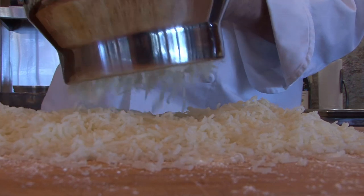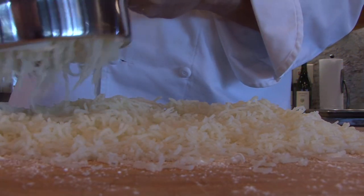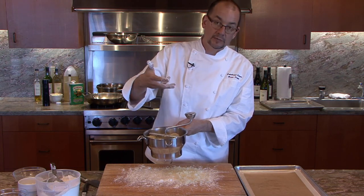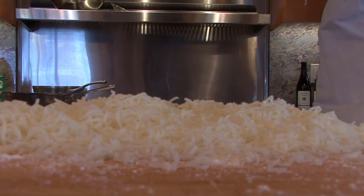I'm going to run them through the food mill directly onto the work surface. You can see the steam coming off of them. One of the things you want to do when you make gnocchis is to allow that steam to escape — otherwise you're trapping moisture in there and you have to use more flour.